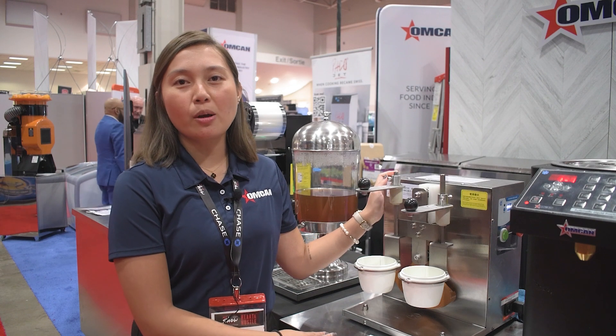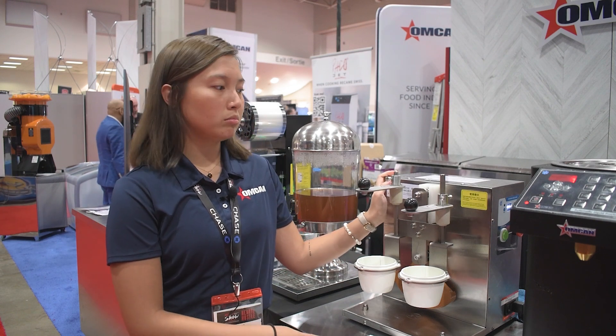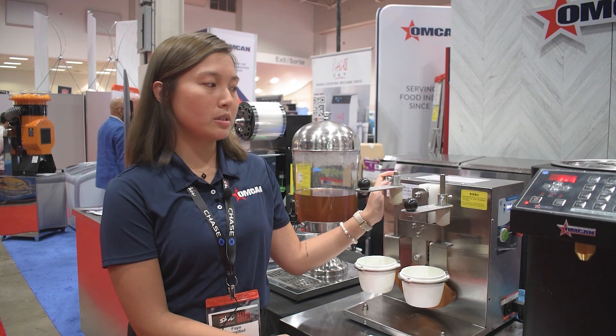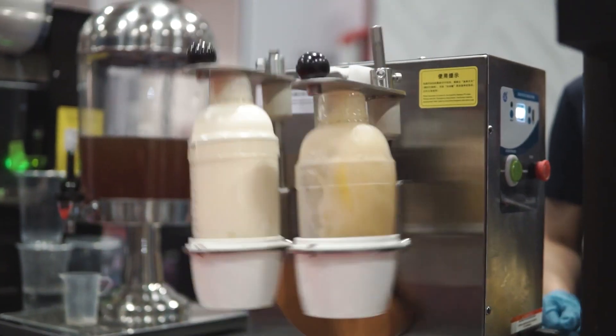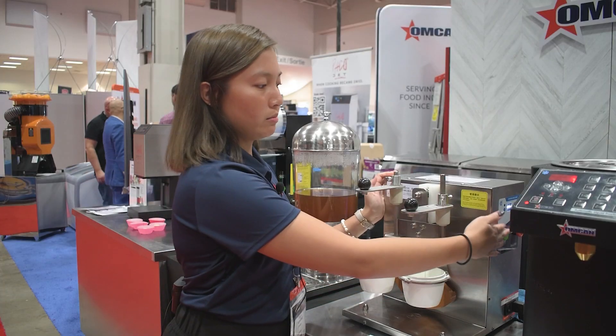There is a digital timer from 1 to 99 seconds on this machine, located on this side. After setting it up, you can just press start to shake.